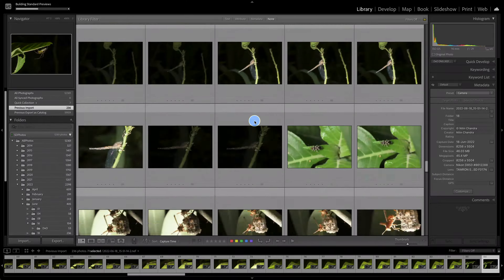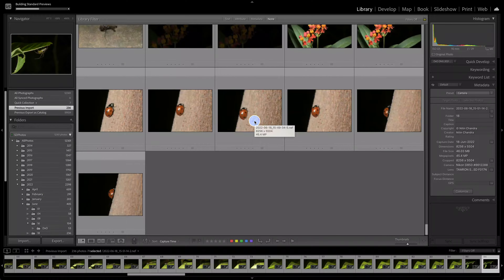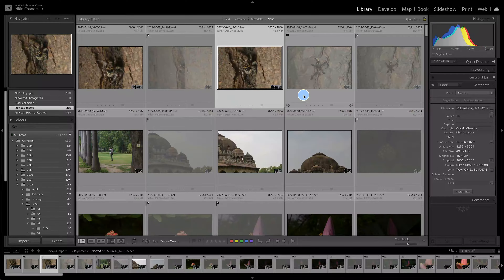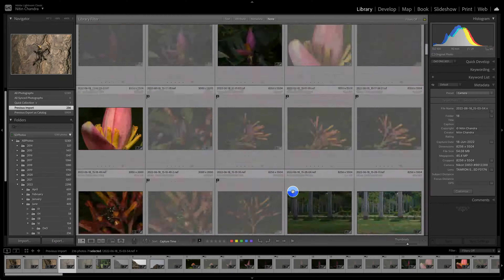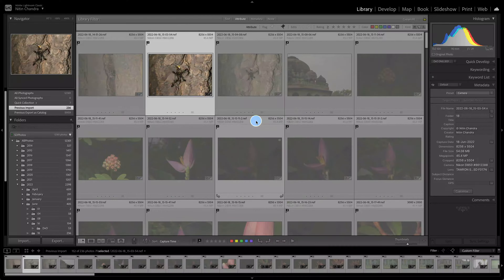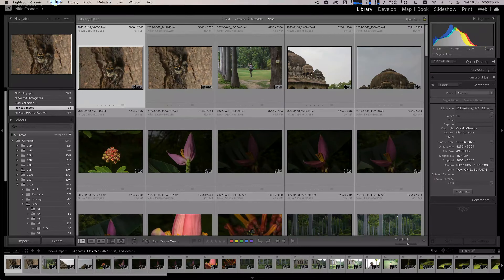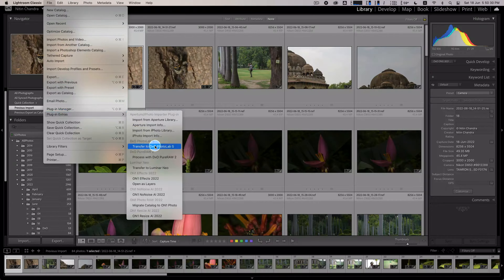DXO version 2 actually adds a plugin for Lightroom, so you can use it to run DXO from Lightroom itself. But because of the processor-intensive nature of these applications, I prefer to close down everything else when running DXO Pure Raw. You can go to the File menu, Plugin Extras, and look up 'Process with DXO Pure Raw' to run it from within Lightroom.